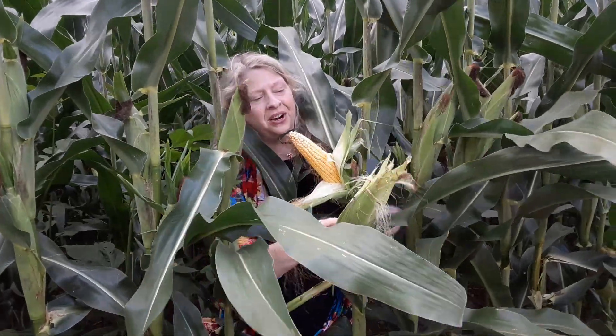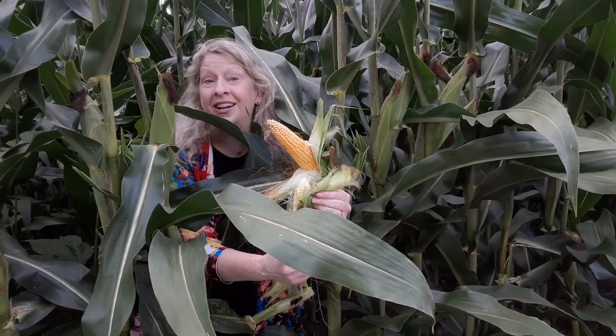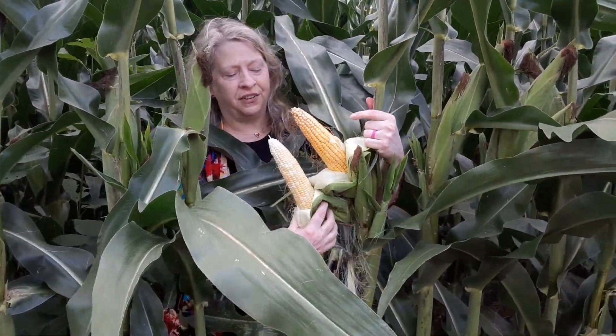I also have here a peaches and cream corn — that's the sweet corn. They're quite different. This variety I believe is called Jackpot, so I think we hit the jackpot. Look at the differences!